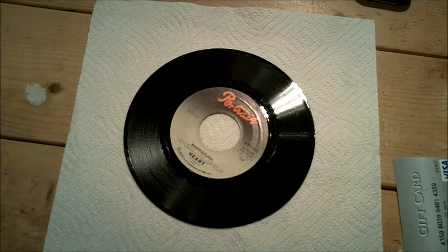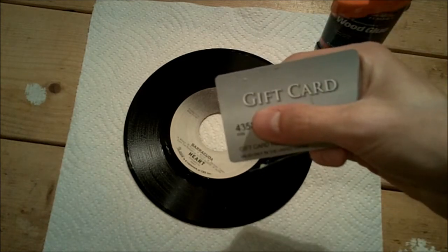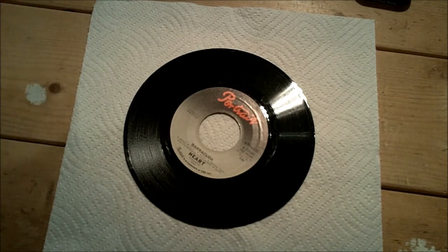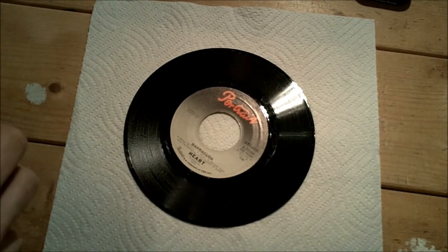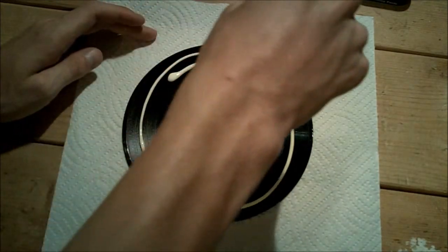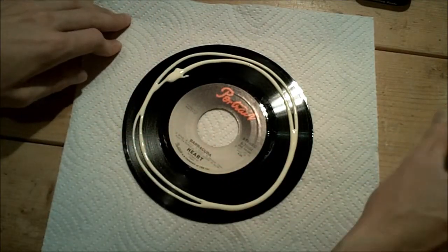I'm just gonna take this wood glue here and this gift card and spread it around on the record. After about 24 hours, I can peel the glue off the record and it should pull all the dirt out of the grooves and make it sound better. You just gotta be careful — you don't want it to get on the label, so just be kind of careful with that.